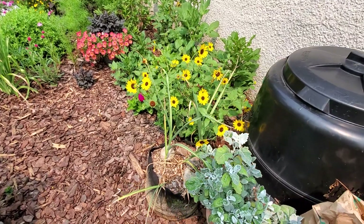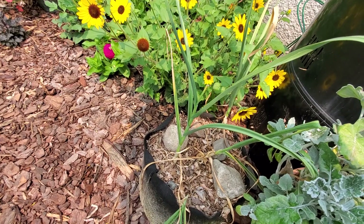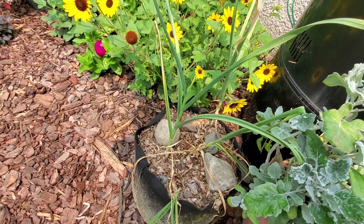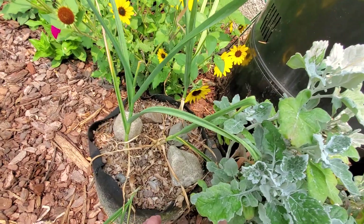Same with onions. I've got a bag of garlic here too that's going to be pretty tiny — I could harvest those soon. I just experimented and grew it everywhere to see what would overwinter, and this one stayed out here all winter.